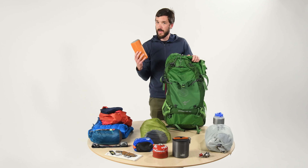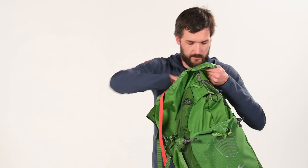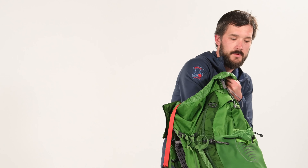The second thing we want to go for is our pad. Again, this is not an item that you need regularly, so you want to put that right down in the bottom next to your sleeping bag.